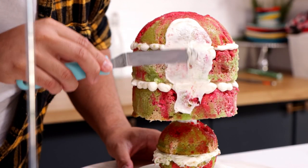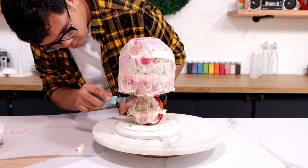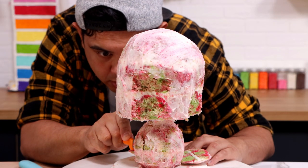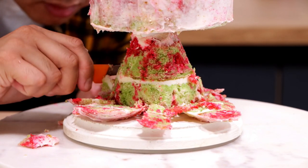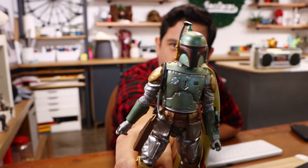I'm going to give my entire cake a crumb coat, and because I'm covering this with buttercream, the crumb coat is extremely important. I placed this in the fridge for about two hours, then I started to carve my Boba Fett helmet shape. This process is very similar to my Mandalorian cake, except I didn't finish this piece with fondant — I just covered it with more buttercream. I just used my Boba Fett toy as my reference point, but only for the helmet.